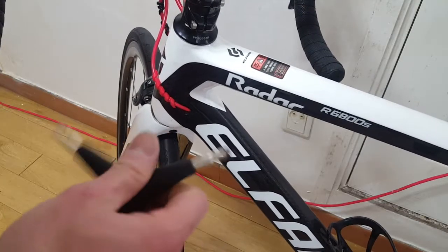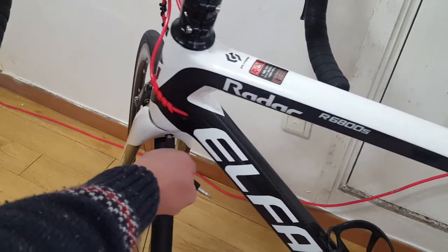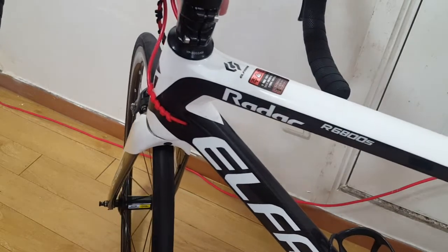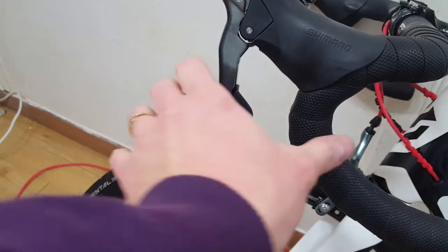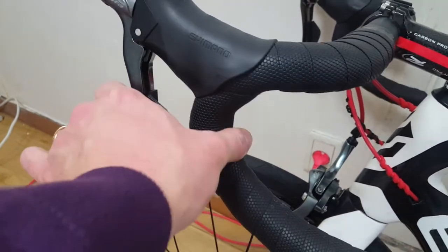Next, you'll have to loosen the brake caliper screw. Hold the brake lever to your normal braking position and tighten the screw back.